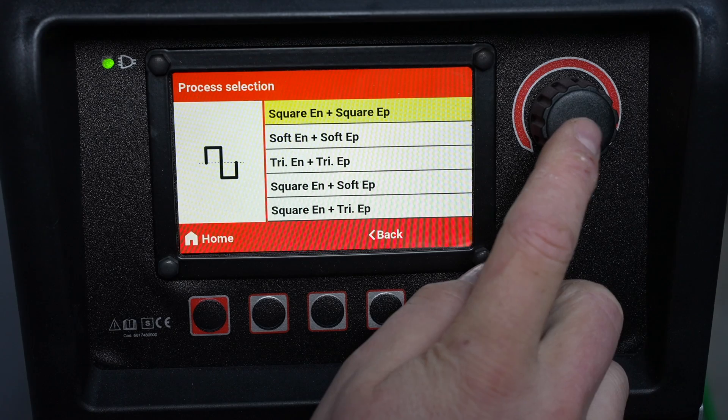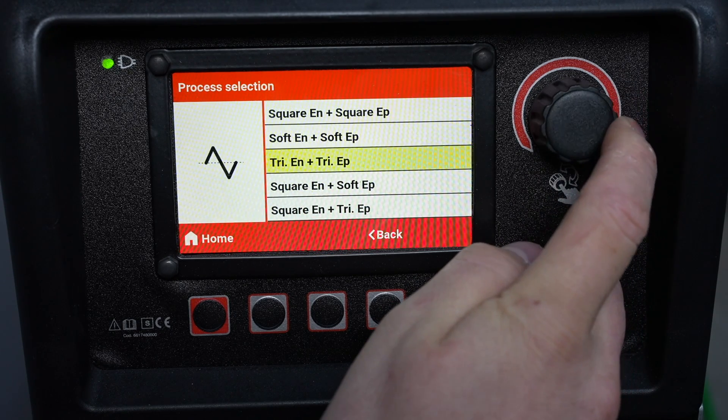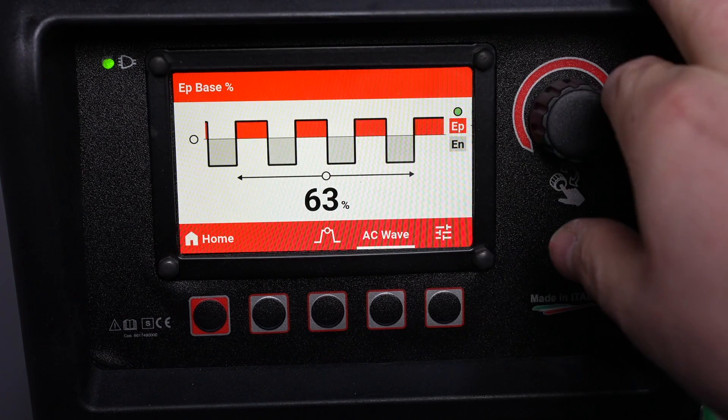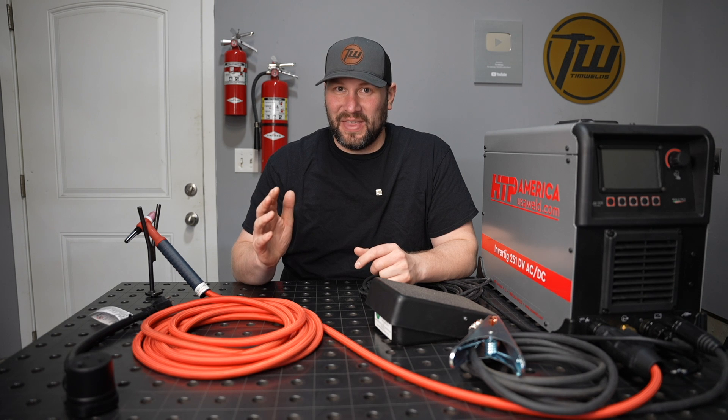On the AC side there are a ton of ways that you can fine-tune your waveform and your arc to the task at hand. It has different waveforms you can choose between, and you can even mix and match them on the positive and negative side of the cycle and control their amplitudes independently. So there's a lot you can do with that.